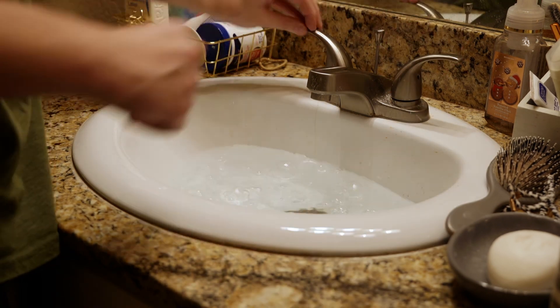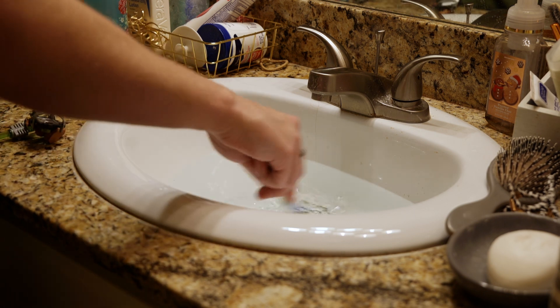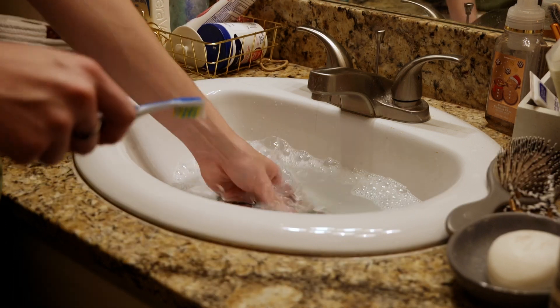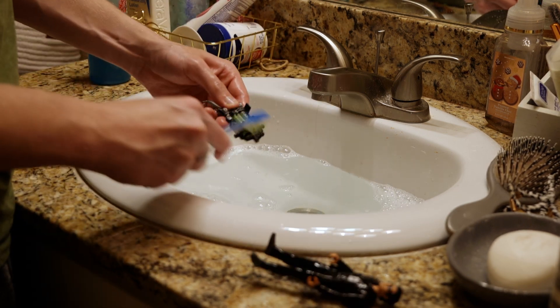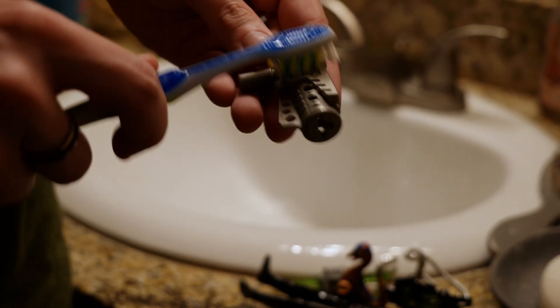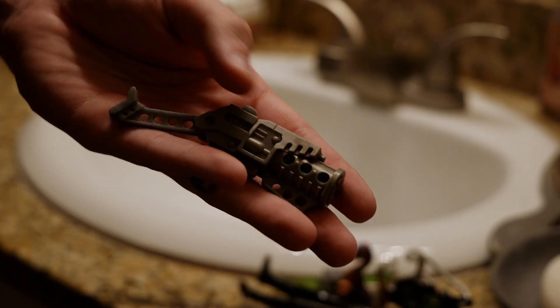Alright, so we're going to go ahead and try to get Malcolm cleaned up. I'm just going to run some lukewarm water and get some of my Dawn dishwashing soap and carefully scrub him to get rid of all that dirt and grime. I'm going to do that with the rest of his accessories as well. For the gun, there's actually a spring in there, so I don't want to submerge it in water and risk rusting that spring — I'm just going to use a dry brush to scrub it, and it worked pretty well.